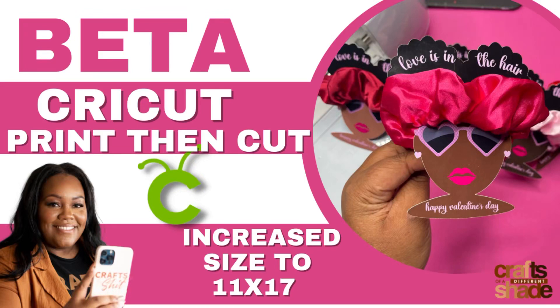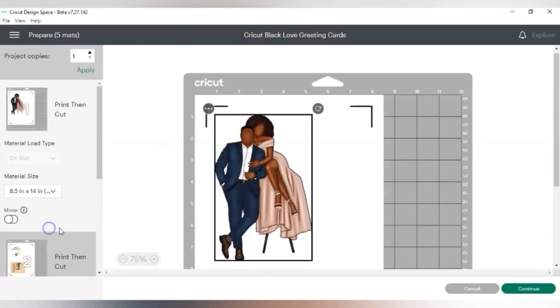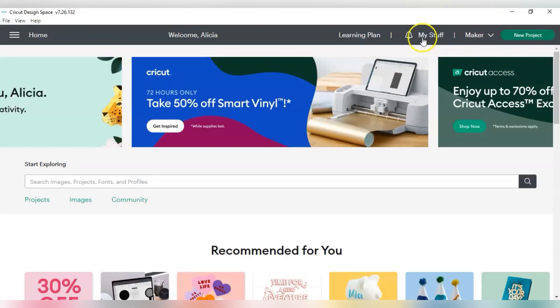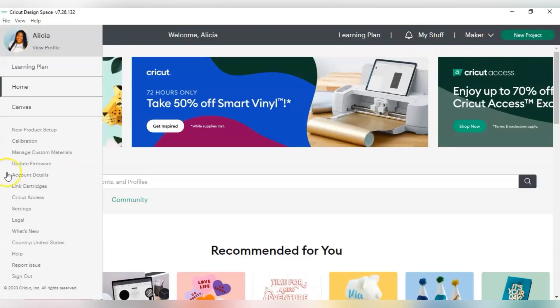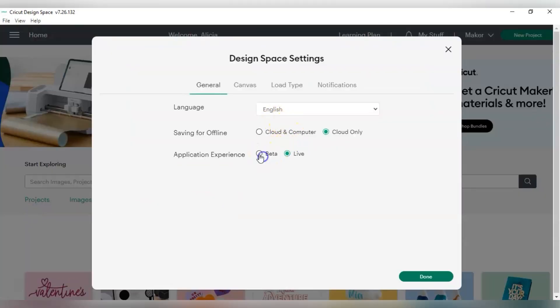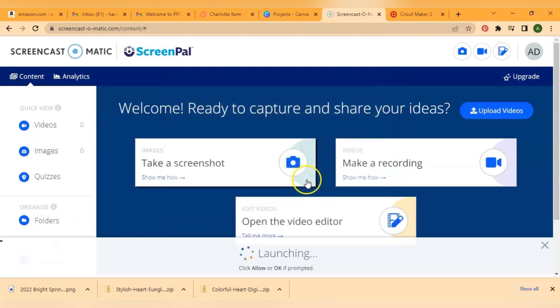Hey y'all, I'm super excited about this beta testing mode that Cricut has where they allow us to print and cut up to 11 by 17. Yes, we know Silhouette is already doing it, but this is about Cricut right now. Open up Design Space on your computer, go to Menu, then Settings, and click Beta. This is going to give you that feature and Cricut is going to restart.